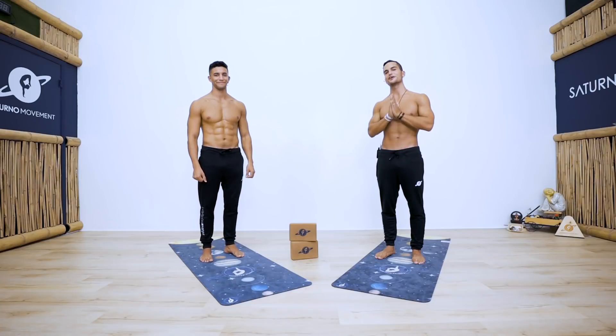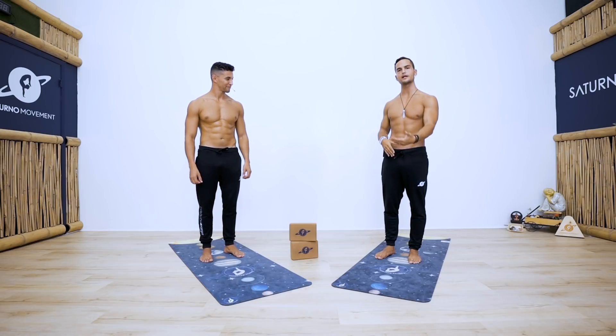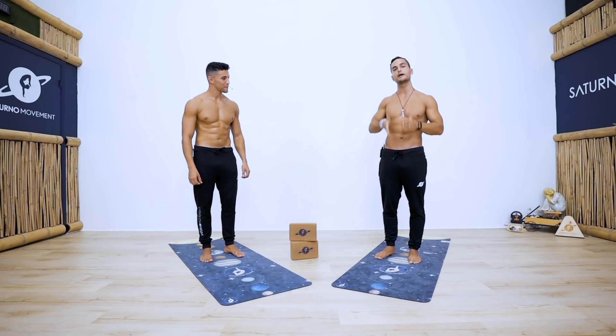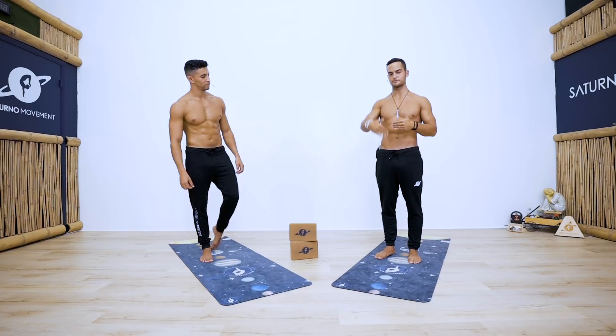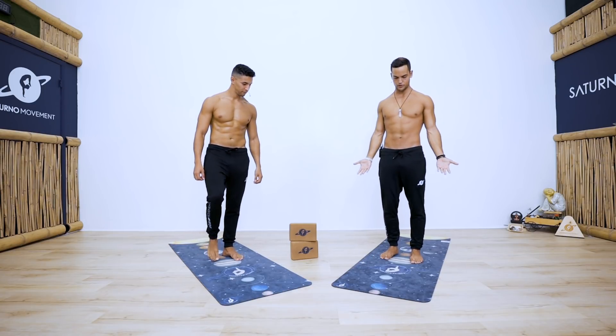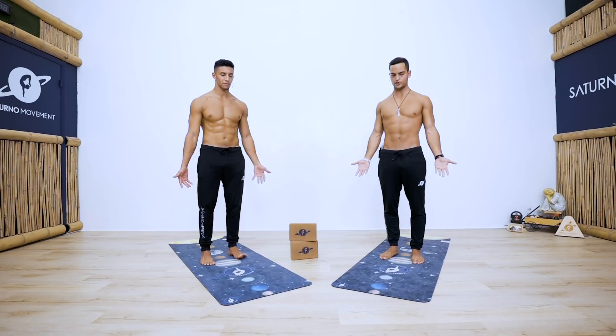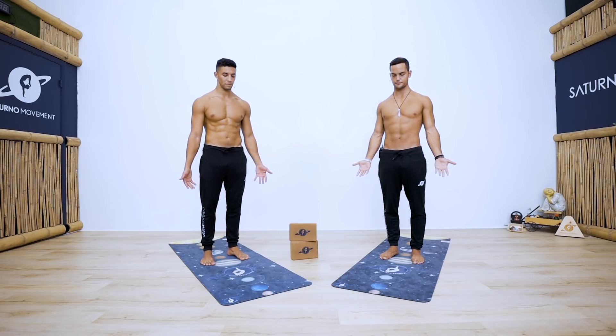Alright, are you guys ready? We're going to begin standing either at the top or in the middle of your mat. We're going to do some front kicks, so make sure you have space in front of you. Stand tall, open your hands forward, ground down through your feet, and bring your attention to your breathing. Feel free to close your eyes or keep them slightly open.